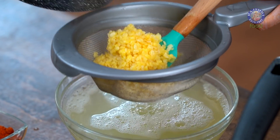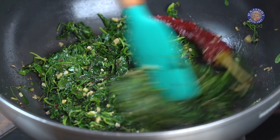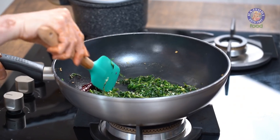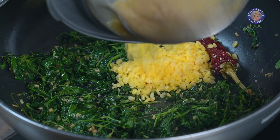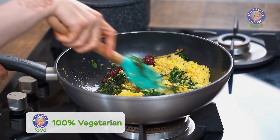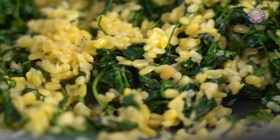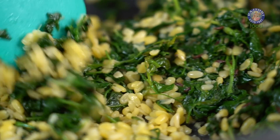I have strained the Daal. Let's just stir the Methi leaves — if you feel it's sticking to the pan, you can always add in about 2 tbsp of water. These seem to be cooked now. And into this, let's add in the Daal. Give it a good mix. The Daal and the Methi leaves have nicely mixed.